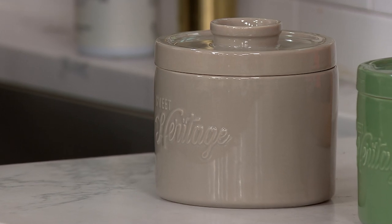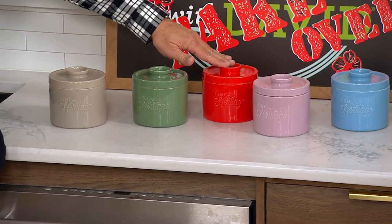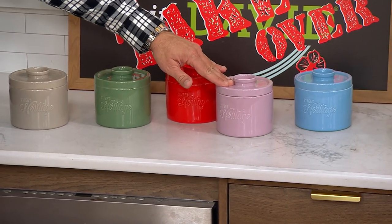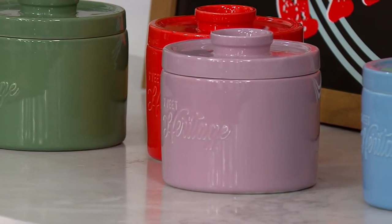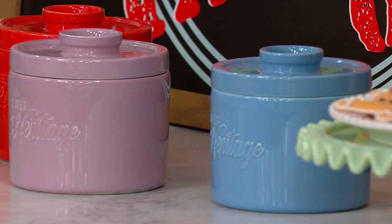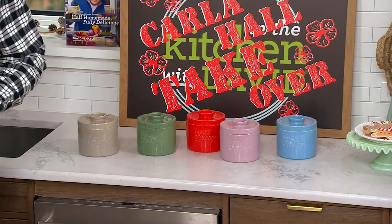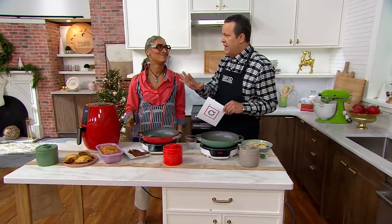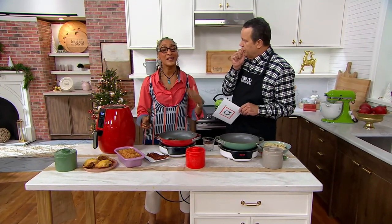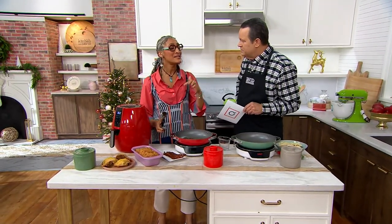You'll see the words Sweet Heritage, which is the name of the collection. We also have it in sage, tomato, and plum — most limited with fewer than 200 in the plum. And then finally cornflower, which is that blue. This is also top rated, and every single rating is five stars. Everybody that has bought it and wrote a review has given it five stars. Thank you all. I use it all the time. I have friends who call me saying they're using it on my Facebook page.